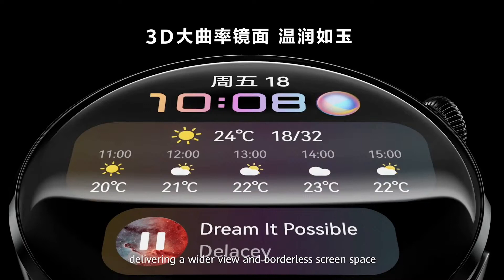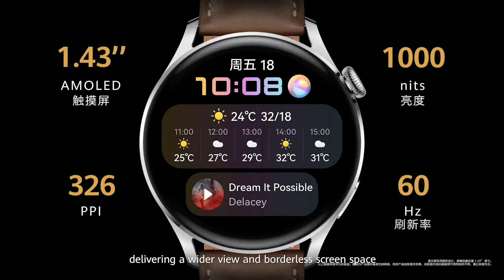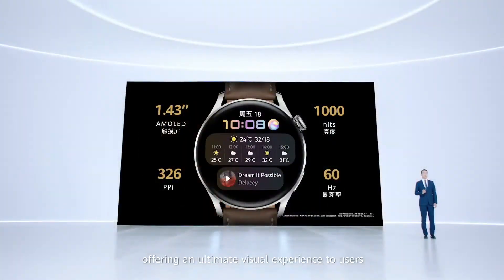It delivers a wider view and borderless screen space. It uses a 1.43 inch HD touch screen with 466x466 resolution and 326 ppi, displaying more information in one screen and offering an ultimate visual experience. Huawei's new dynamic watch face makes this super clear and wide screen even more attractive.